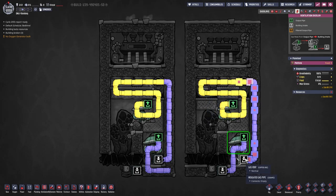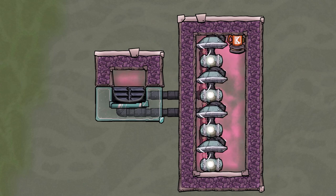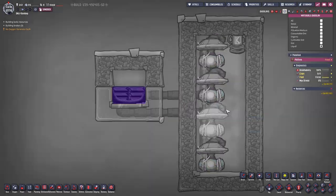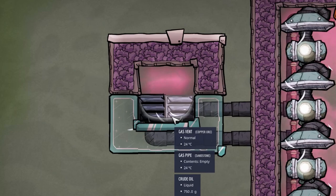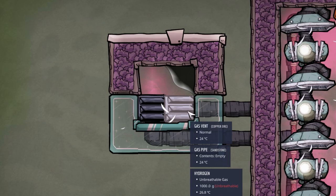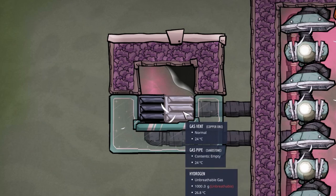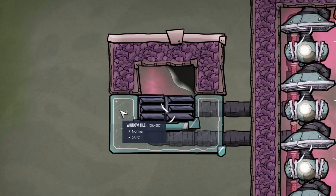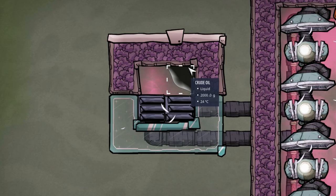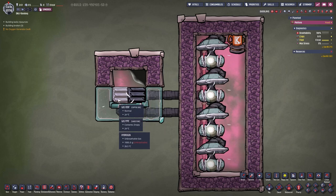The hydrogen is then stored in the infinite storage. Gas that is pumped towards gas vents submerged in liquid can infinitely overpressure a room, provided the amount of liquid the gas vents are submerged in is correct. For normal gas vents, that is below 2 kilograms per tile and above 0.07. In a two-tile wide room, it is best to have less than 2 kilograms per two tiles, as liquid can behave weirdly and may end up blocking one vent completely. For high pressure gas vents, the limit is 20 kilograms.